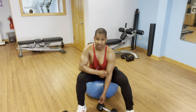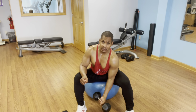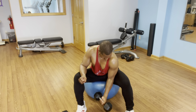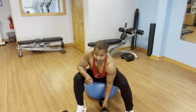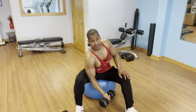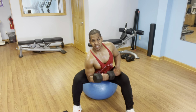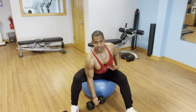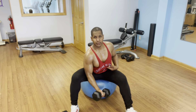Now I'm going to do a concentration curl. While I sit back, I'm really going to flex the abs — scoop the belly button in toward the spine. Watch my arm: it's not completely locked out, only down 95% of the way. I'll do a quick 12 here, holding the stomach tight throughout.